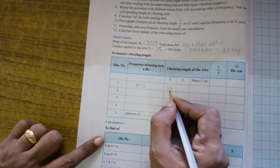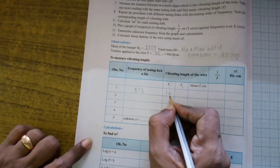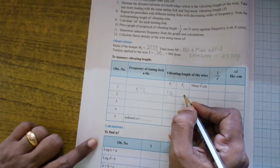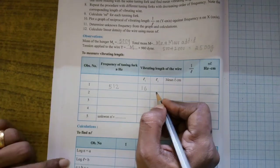The balancing length we got is 16 cm, written as L1. Now we will take one more reading. In order to minimize the error, we will take two readings and then find out the mean.